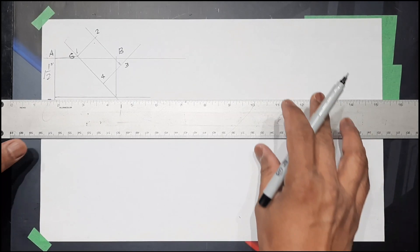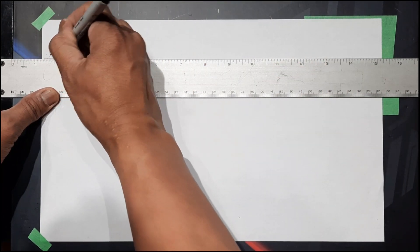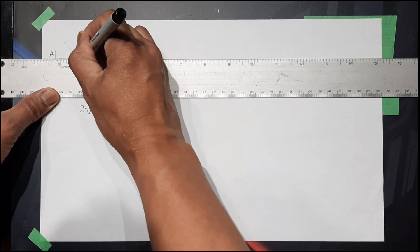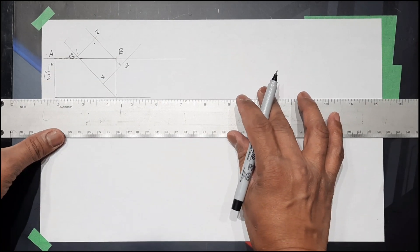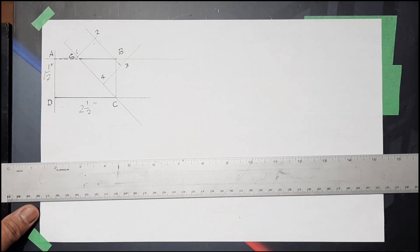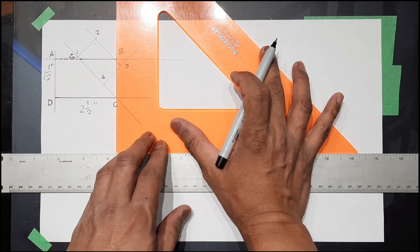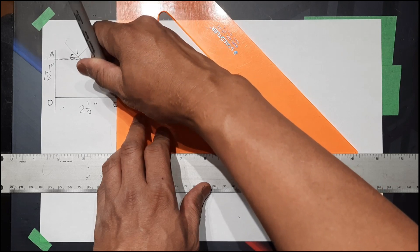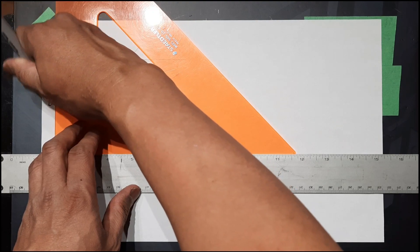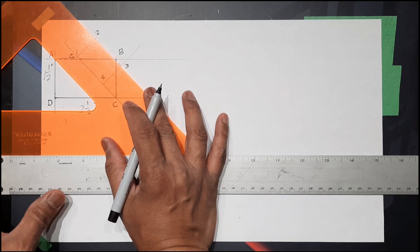Label the large opening and the small opening. We need our diagram for a true length.